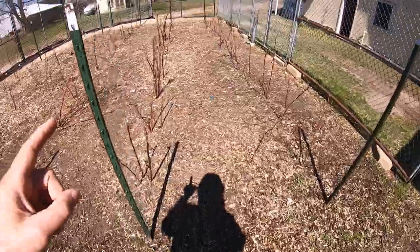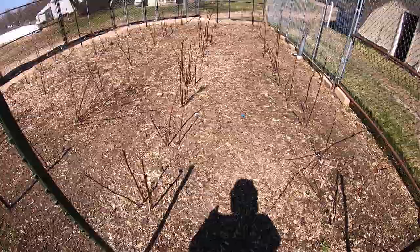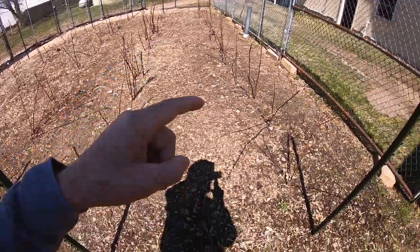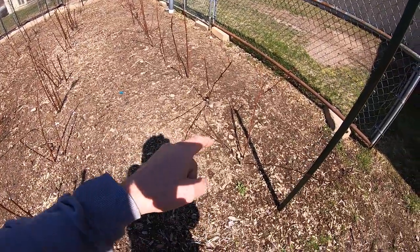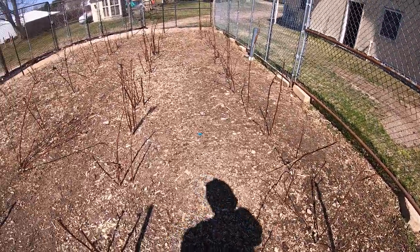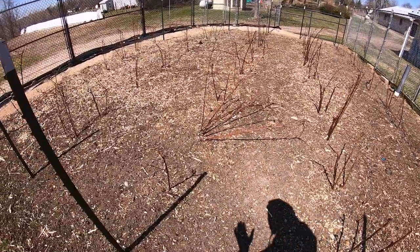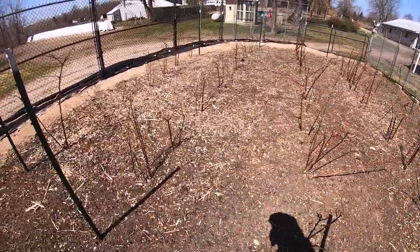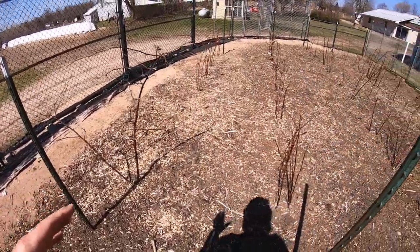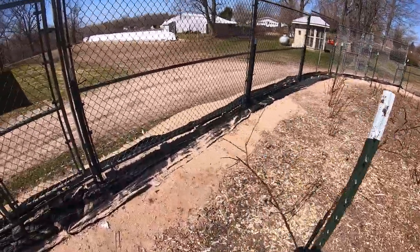These are the thornless blackberry plants we transplanted in the fall — one, two, three, four, five rows. They're short rows, planted a bit close together, but that's okay. The snow really snapped some of them off, so I need to clean these up. The roots were inoculated with mycorrhizal fungi, so these stand a pretty good chance of doing well. We'll need to get our drip tapes and weed mats down as the season goes on.